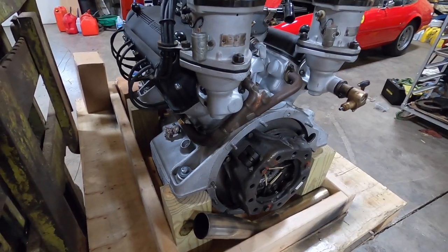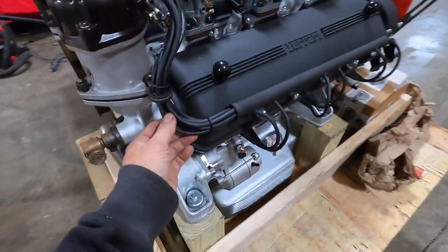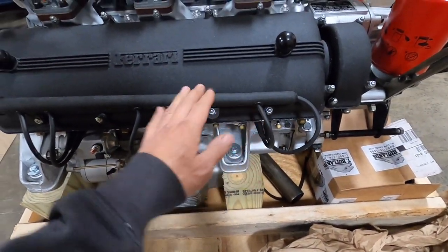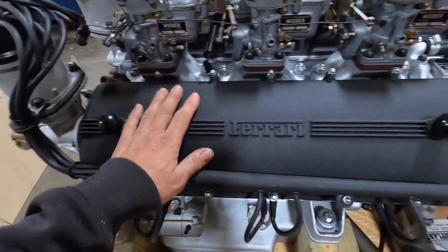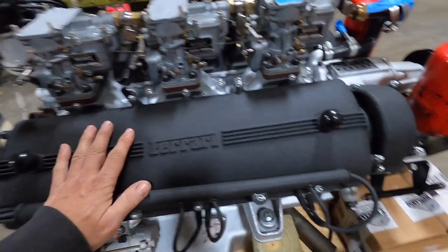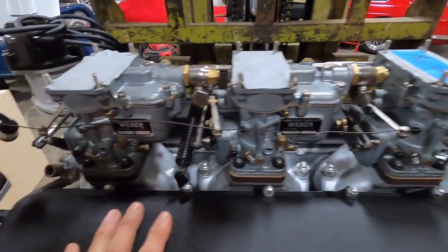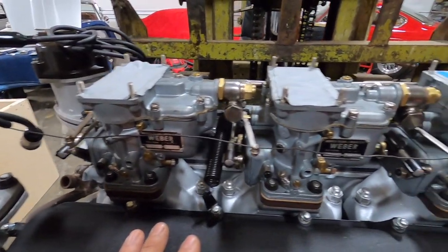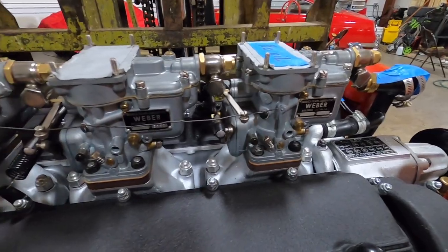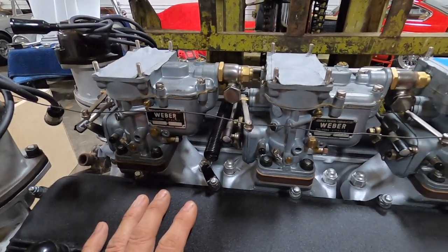We correctly wired it all up. The spark plug wires are all nice and new — the owner sent them to us powder coated, and we put them on. The carburetors are also redone — he sent them to us all rebuilt and ready to go. When we fired up the engine, they ran great, so that's ready to go.